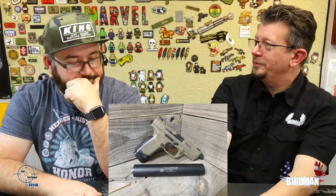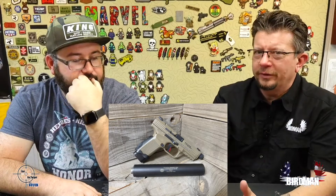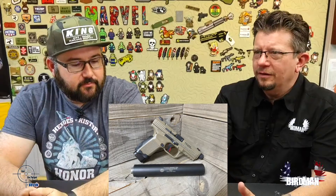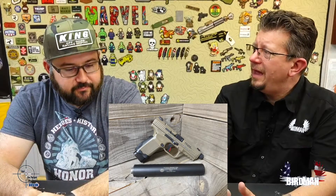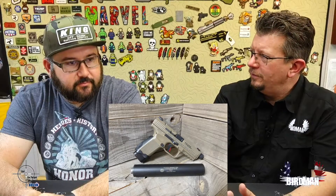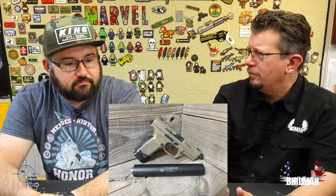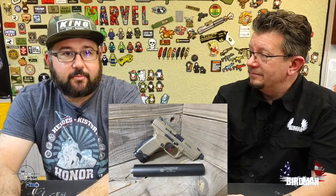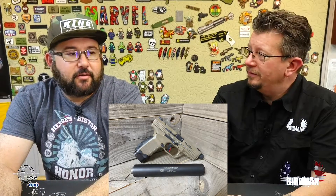Shooting suppressed is completely different — it frees a lot of things up. Hearing protection-wise, you don't have to worry about that. It does get you on target faster because of the recoil suppression. So follow-up shots are faster. For sure — huge benefit.